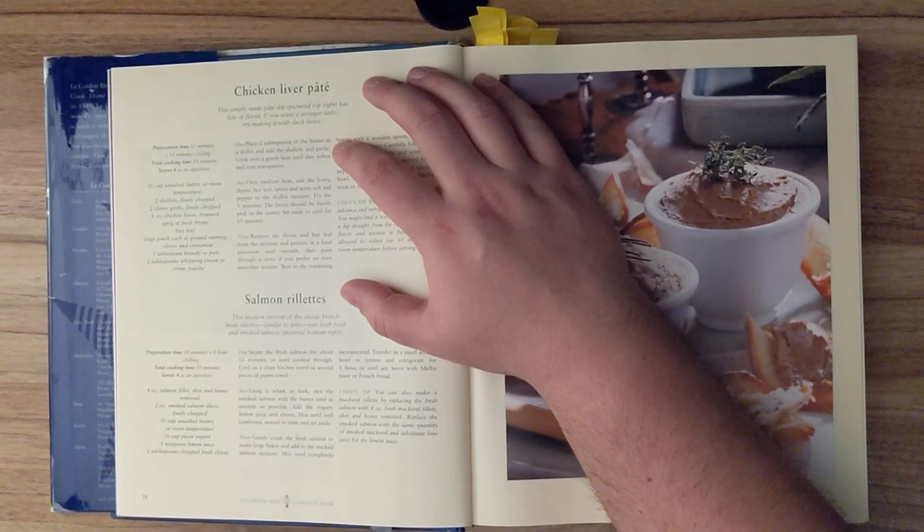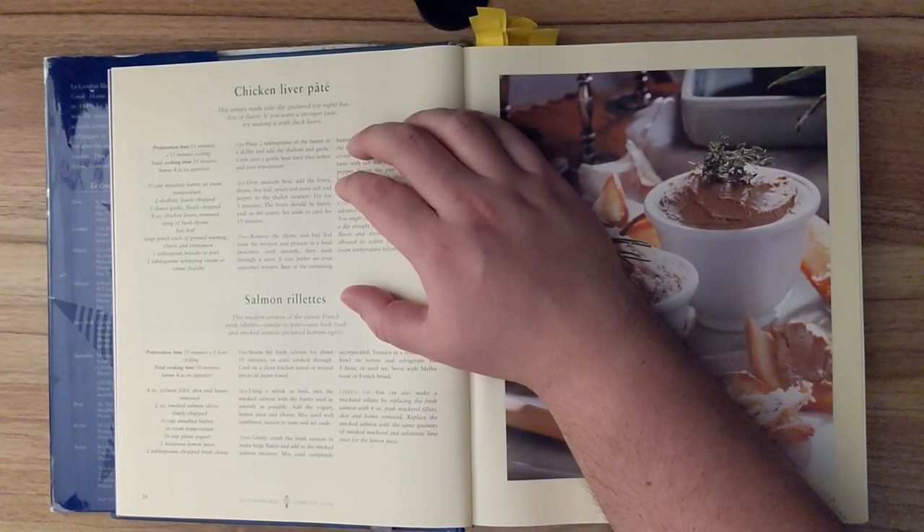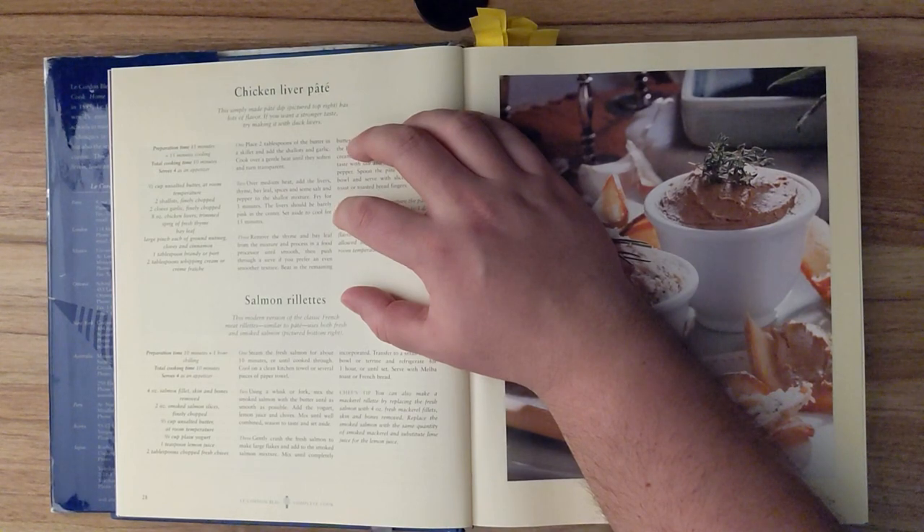Step one. Place two tablespoons of butter in a skillet and add the shallots and garlic. Cook over a gentle heat until they soften and turn transparent. Step two. Over medium heat, add the livers, thyme, bay leaf, spices, and some salt and pepper to the shallot mixture. Fry for three minutes. The livers should be barely pink in the center. Set aside to cool for fifteen minutes.